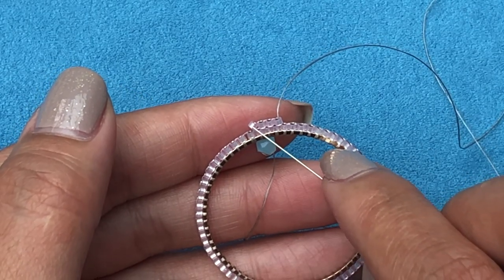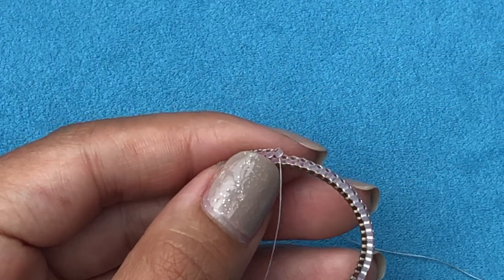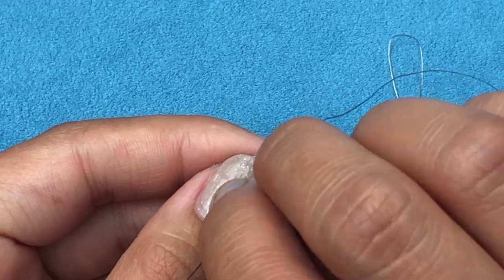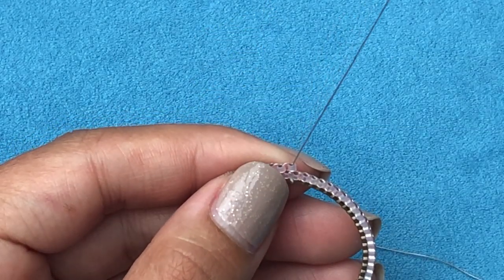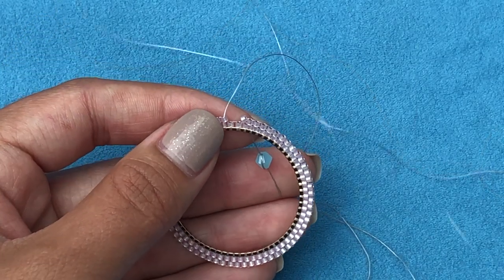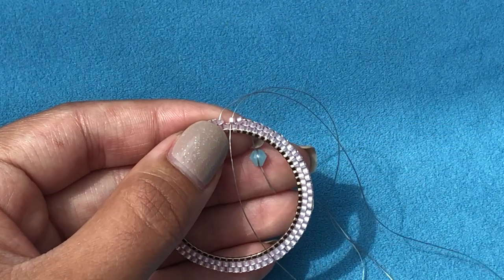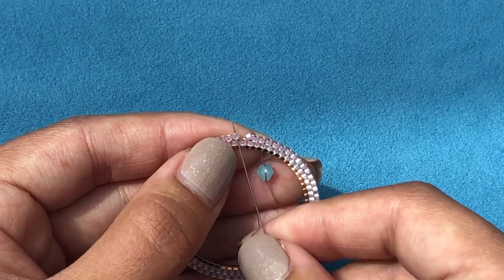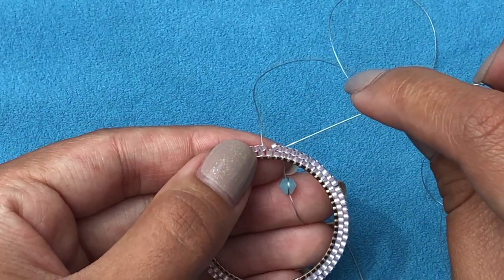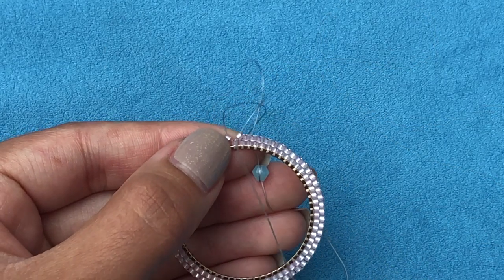Continue like that all around. I'm going to show you two more times: pick up a delica, go under the bridge, pull your needle, go up the same delica. Pick up a delica, go under the bridge, pull your needle, go up the same delica. Continue all around until you reach the other side. Here I am almost done with the second row — I think I have space for only one more.